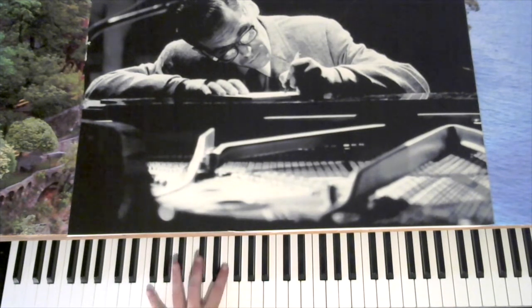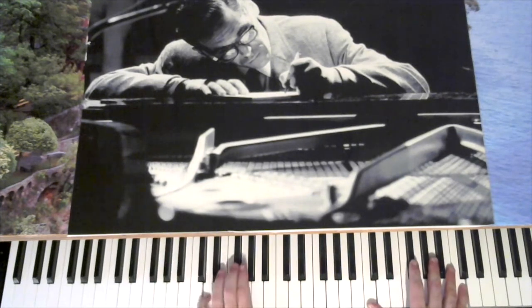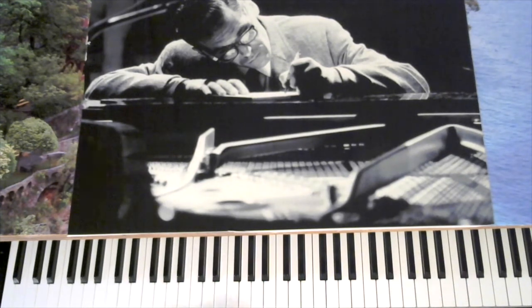A Day at the Races. We're going to look at these broken tenths in the left hand. These were used a lot by Teddy Wilson and Oscar Peterson, who of course used everything.